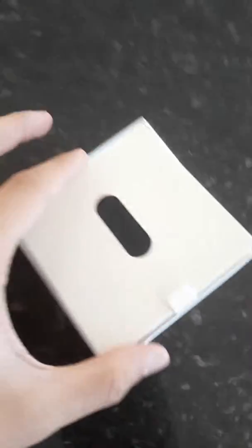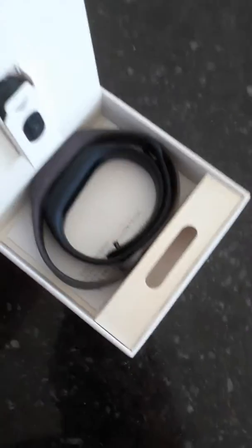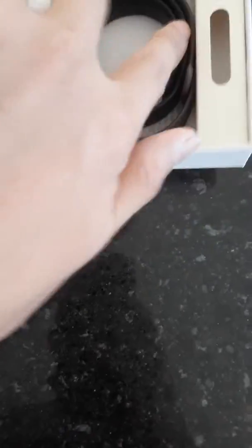My camera's not that good today, sorry about that. Let's open this up — yes, okay. So guys, in here we've got two bands.